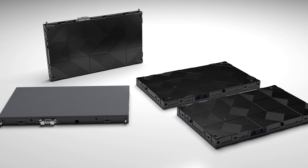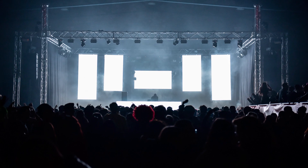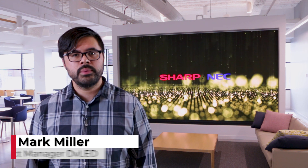One of the benefits of DirectView LED is its customization. Any size, any shape, anything you can think of is an option with an LED wall. While this is a benefit, it can also make choosing the right pixel pitch and LED module a bit daunting.